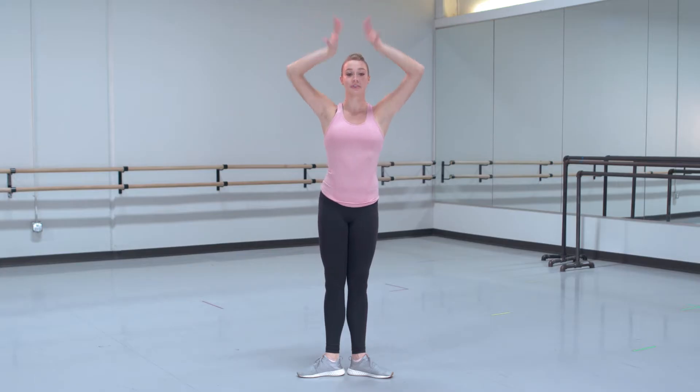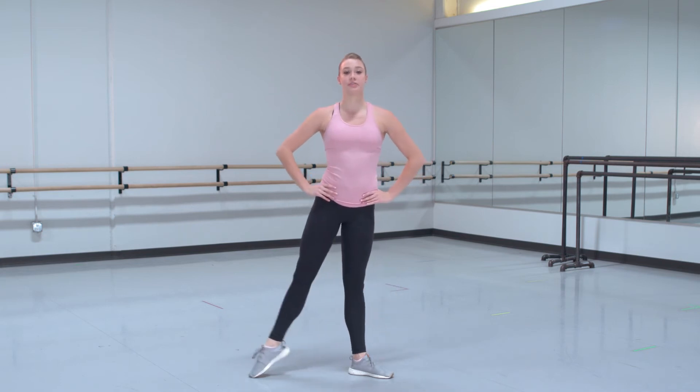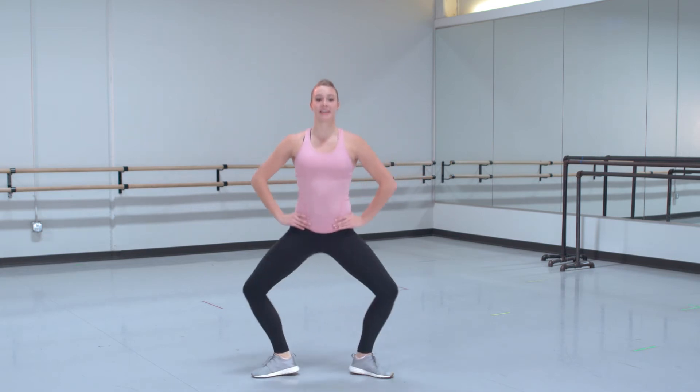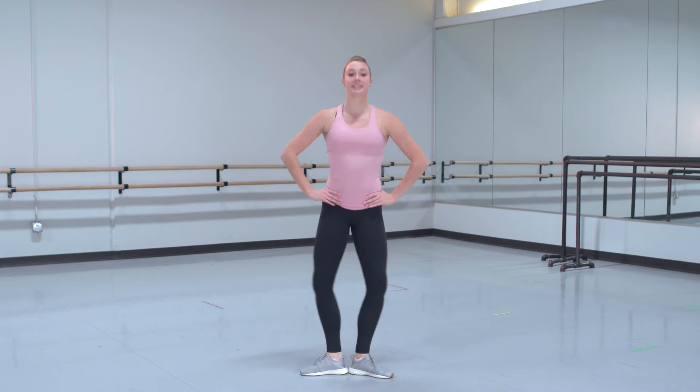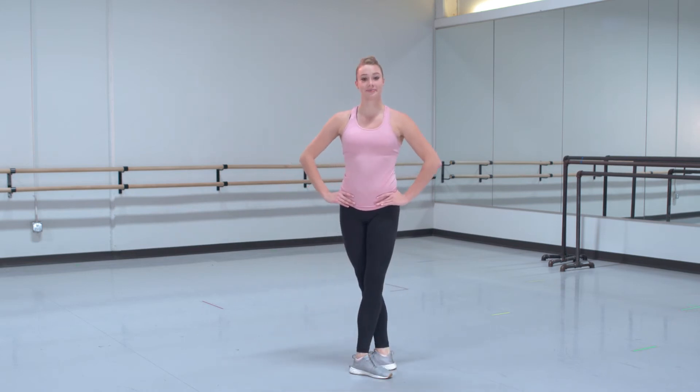1, 2, 3, 4, 5, 6, 7, 8. Plie, releve, plie, up, tendu. Plie, releve, plie, up, tendu. Plie, jump, tendu second, fifth. Good.